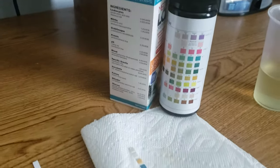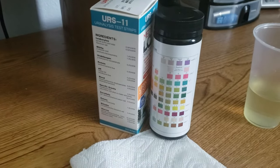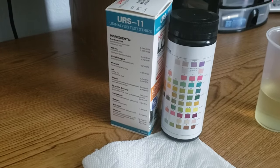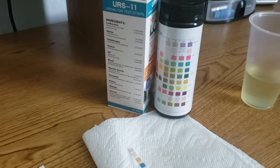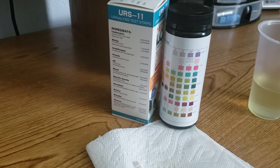And that's how you read your results. I hope you found this video helpful. If you have any questions on how to read your strips or anything about the product, you can reach out to us at info@medlabdiagnostics.org and we'll be happy to help. Have a good day, and don't forget to like this video. Bye-bye.